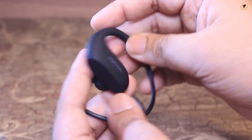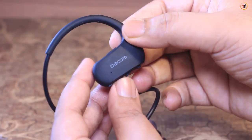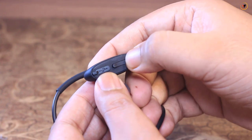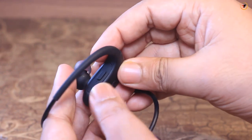You can see that it is the softest material. You can also use the left side indicator and right side indicator. The right side is a mic. You can also use USB to charge. There is a volume up/down button and a multifunction button.